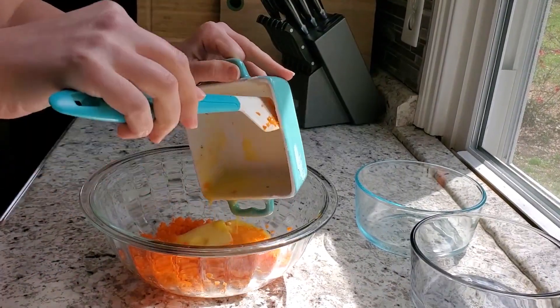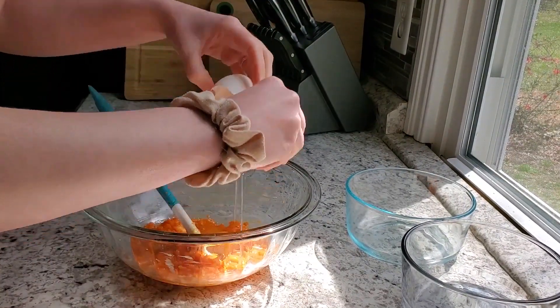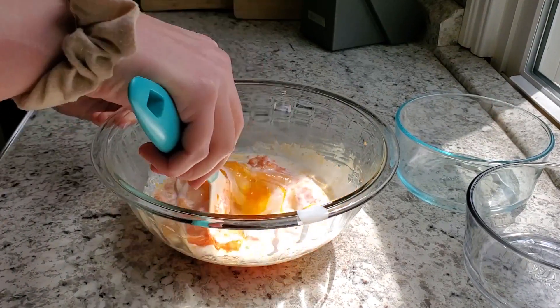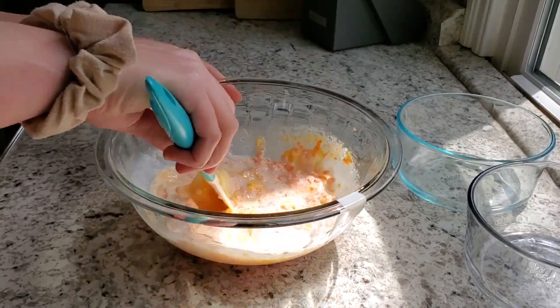We're adding some melted butter, then two eggs, and one quarter cup of half and half. You can use coconut milk or coconut cream instead if you want to make this recipe dairy free. Give that a good stir.